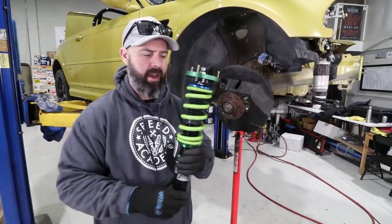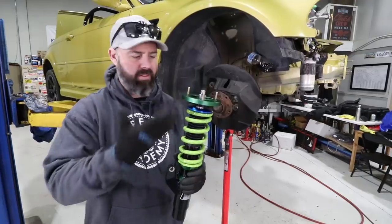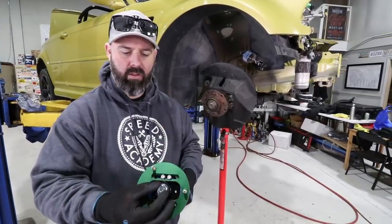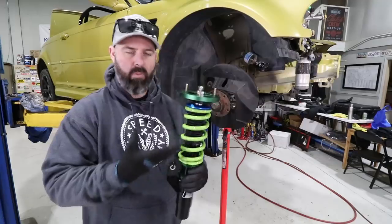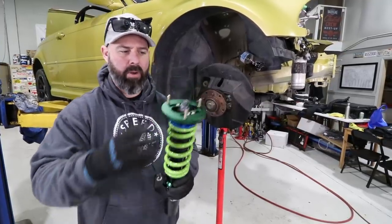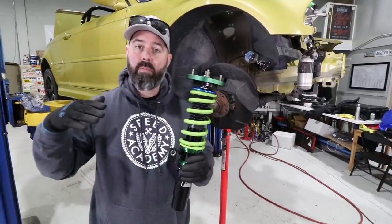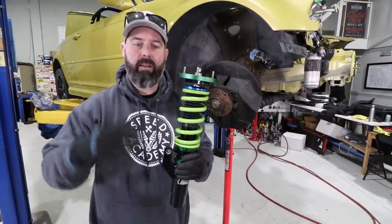The Gen 7s have a greater range of adjustability than these, but these are still 24-way adjustable single-adjustable dampers. Basically we're adjusting rebound performance and maybe a little bit of compression too, but primarily with single adjustable you're changing rebound behavior, which lets you adjust the attitude of the car or the handling balance.